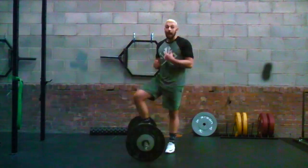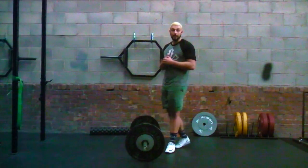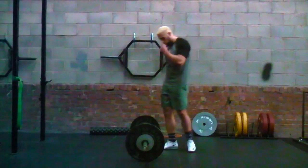That will be a high hang power clean because we're not breaking parallel. The next one I'm going to go through is a high hang clean — we're breaking that parallel, getting down towards the lower portion of your squat.